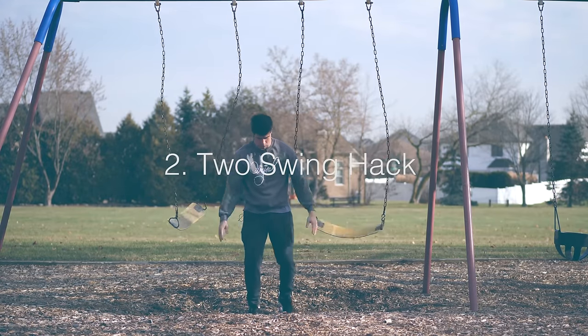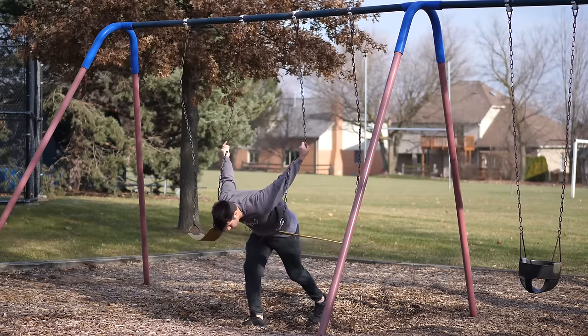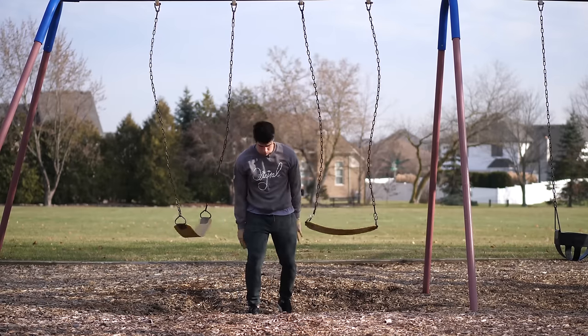Hold up — the two swing hack. That's right, this time you're not on the swing, you're in between two swings. Boom, backflip.